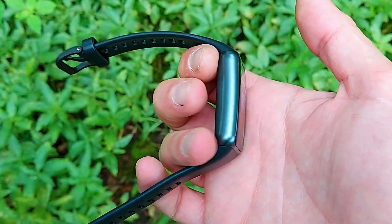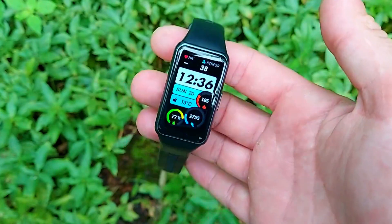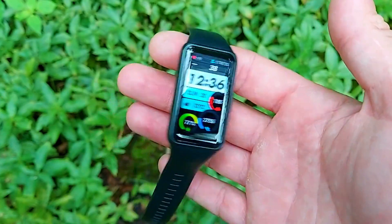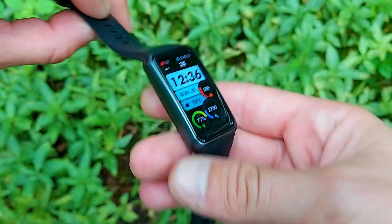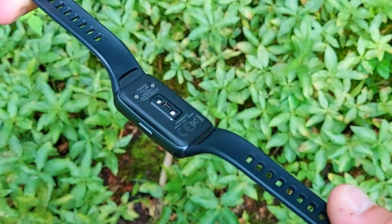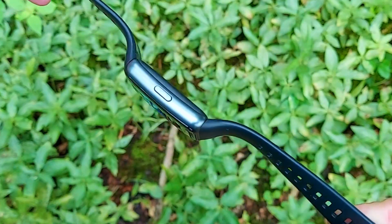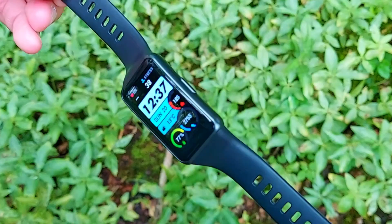Let's start with the design. This is a band that's very similar to the Honor Band 6, which actually came out in November 2020. It took another six months for the Huawei Band 6 to come out. Interestingly, there was no Huawei Band 5 — it went straight from the Band 4 and Band 4 Pro, jumping directly to the Band 6.